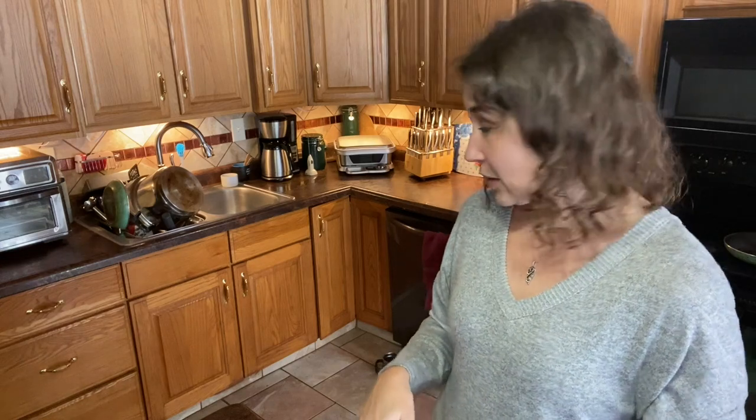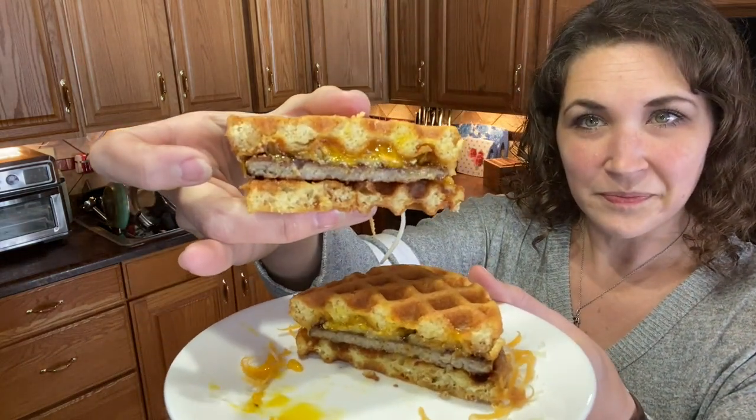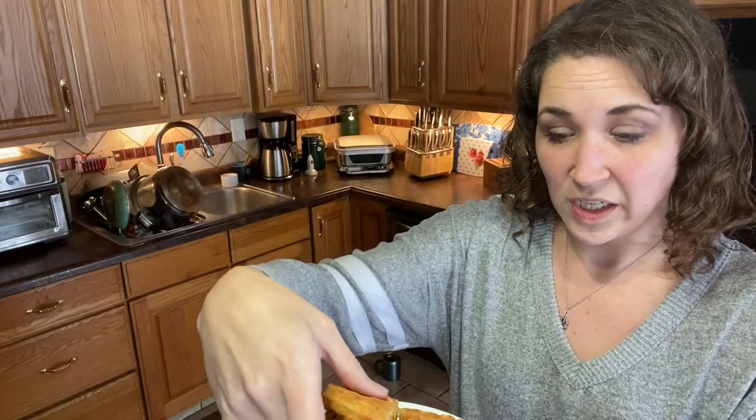You can see what it looks like — it's very cakey, very moist and tender. I like to cook mine for five or six minutes each. As you saw, one of them cooks a lot hotter than the other, so that one only went for about four minutes and the other was almost seven minutes. It just depends on how done you like them — if you like them lighter, pull them out earlier.